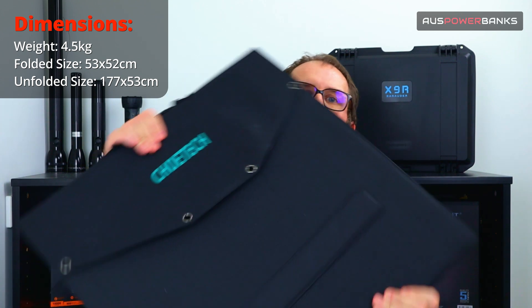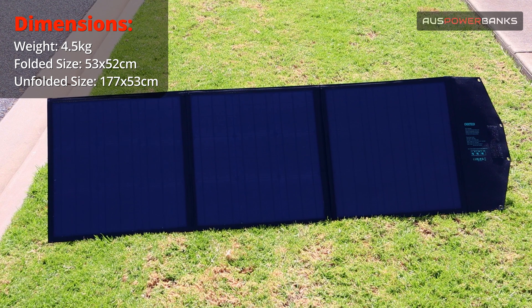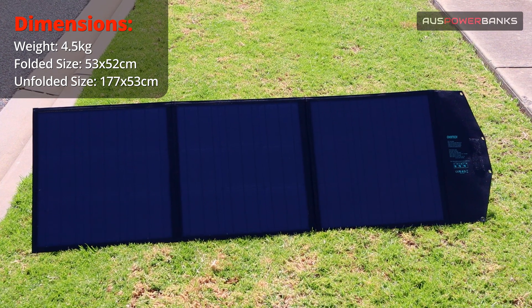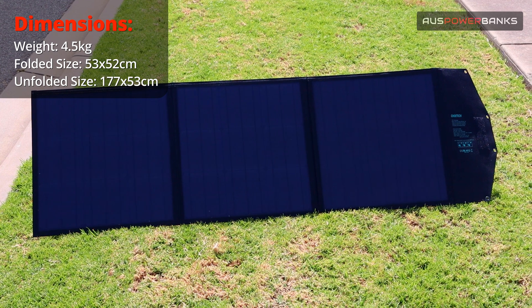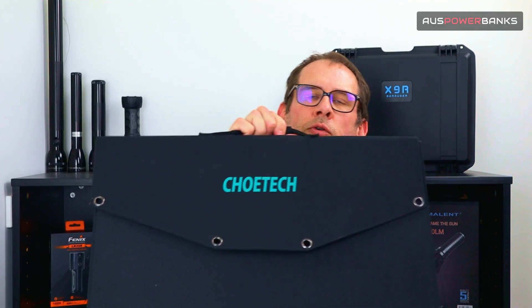When it's fully closed, the dimensions are 53 by 52 centimeters, and when fully opened you're looking at a surface area of 52 by 177 centimeters. One thing that makes the 120 watt solar panel really special is it is super compact for what it can output.